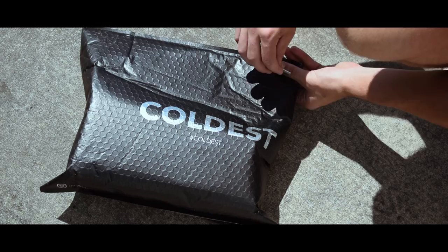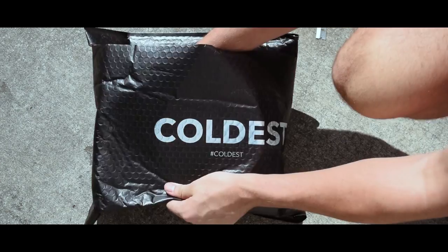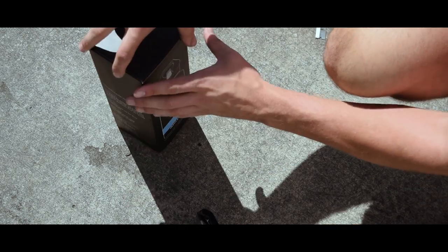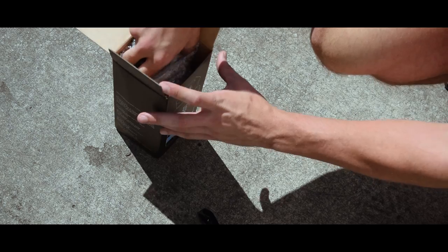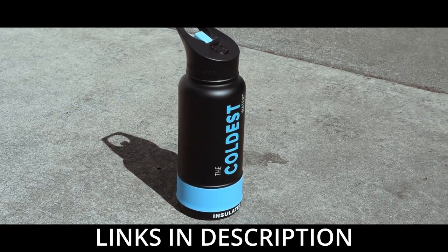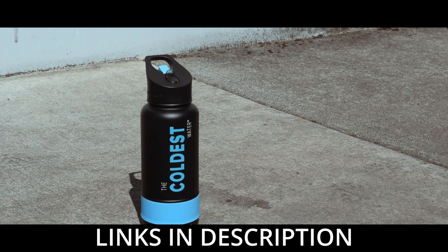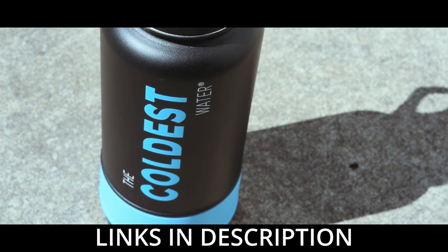Before we get started, I absolutely need to talk to you guys about the Coldest water bottles. They sent me out a bottle to try out and I've been loving it so far. It was made to hold cold water, which it does quite well, but honestly I'm a coffee drinker, and it's impressed me with how long it's been able to keep the coffee piping hot. Go check out the top two links in the description below to get one for yourself. The top link is a giveaway, so you might want to go ahead and get entered for that. Now, back to the video.